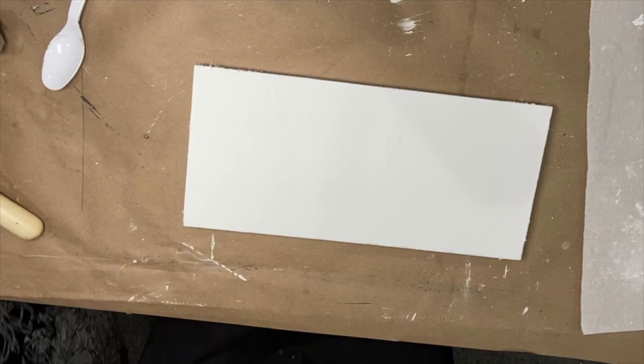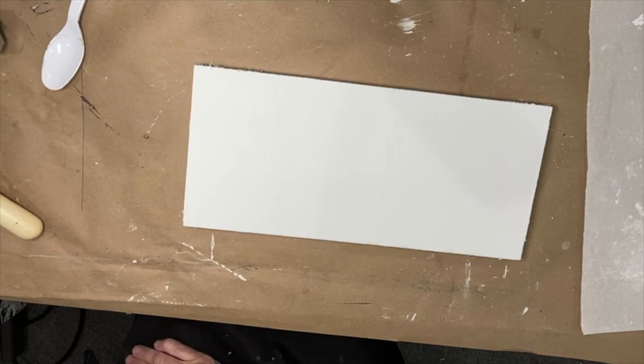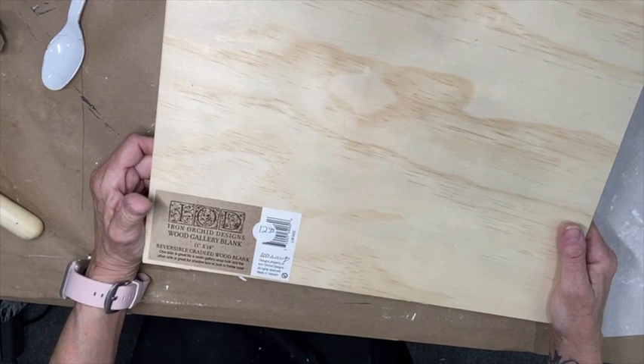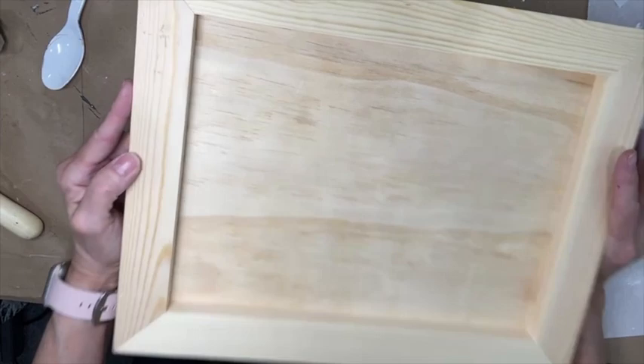Wood is super expensive right now. A really nice alternative are the wood gallery blanks by IOD — you don't have to go to the hardware store and have them cut wood. These are the perfect weight, really well done. This one is an 11 by 14 and these would make the perfect canvas for this type of project.